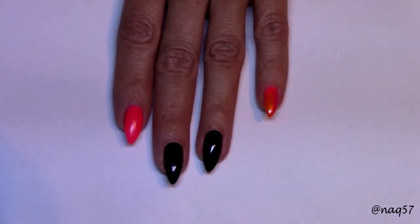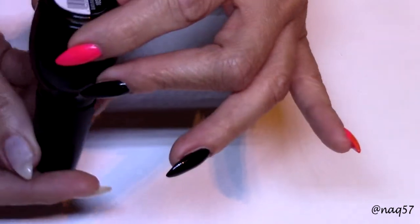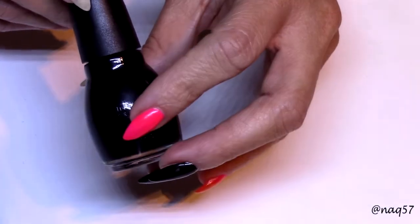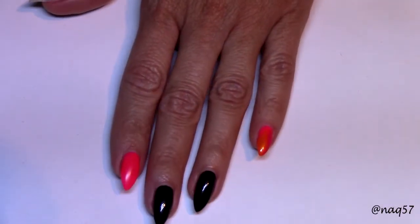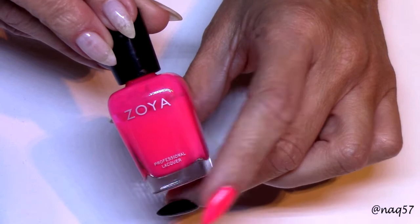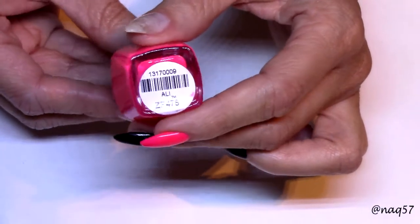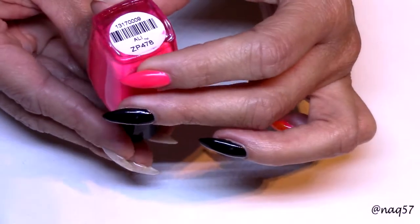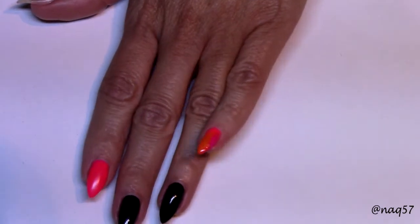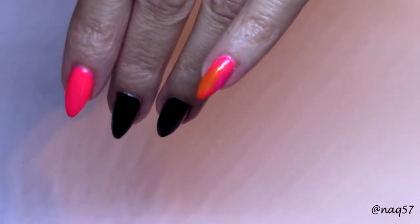I started out with my base colors. The black for my two middle fingers is Black on Black from Sinful Colors — this is one of the best blacks ever. The bright pink is this one by Zoya, this is a neon color, it dries matte. I did not start out with a white base for this, I just laid this straight to my nail. This one is called Ali.